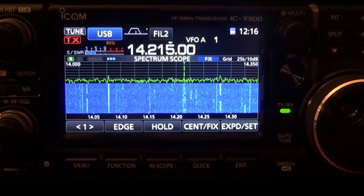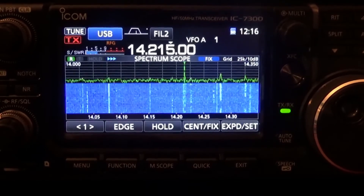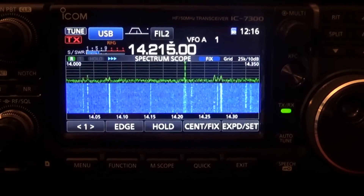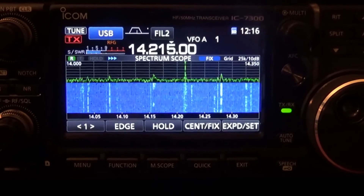That's all it takes — that's how you enter your call sign on the main screen. 73, guys. If you have any other requests for videos on the 7300, please let me know in the comments section or email me. Thank you, 73, have a great day.